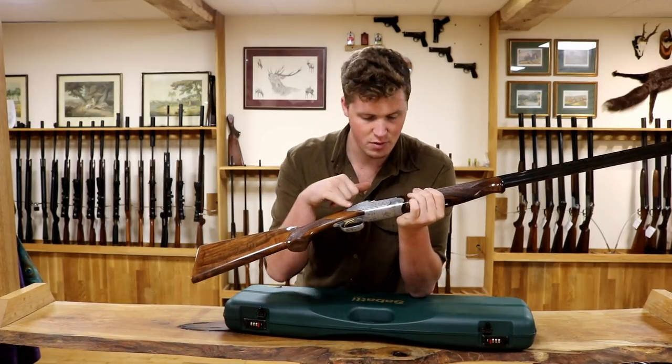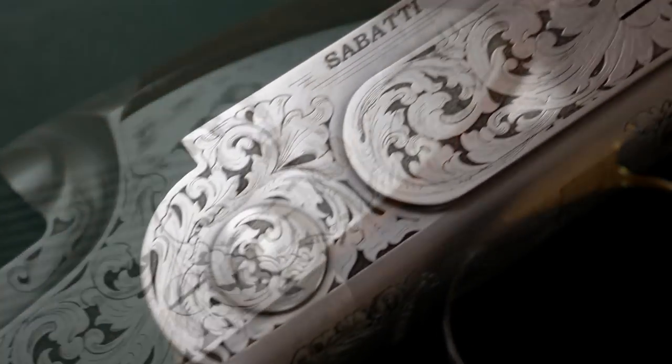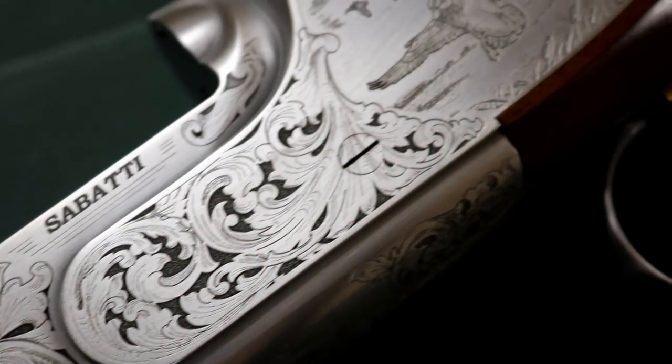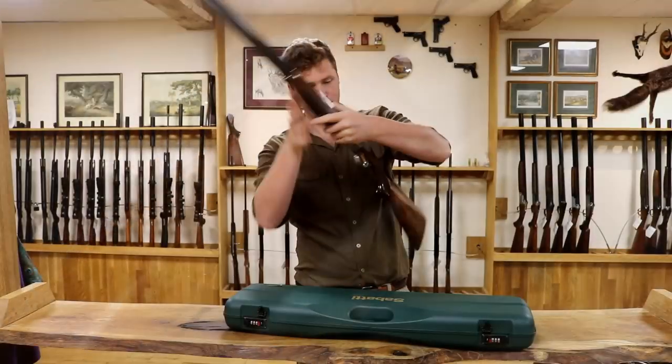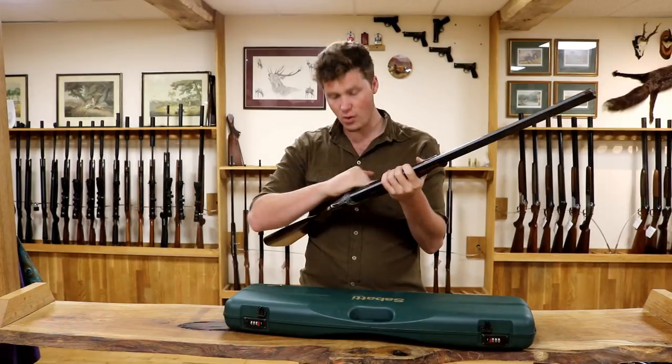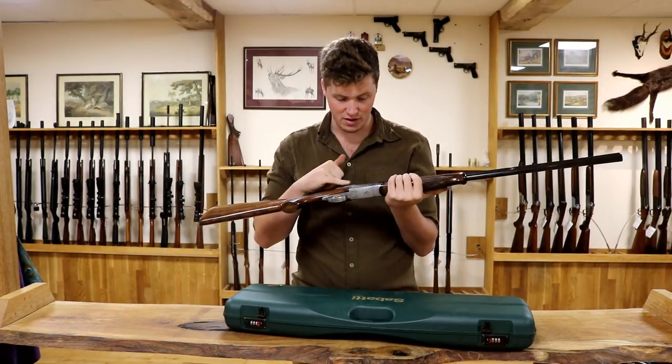You have a fairly nicely, but clearly machine engraved, deep acanthus scroll with a flying pheasant. On the other side you have similar with a duck and his little buddies. On the bottom, a woodcock — everyone likes a little woodcock. Very pleasant, actually. With 'Alpen Eagle' inscribed. Good looking gun. I quite like acanthus — it's kind of a love it, hate it thing.